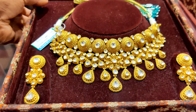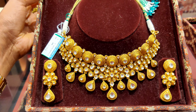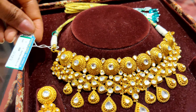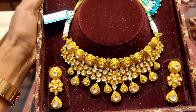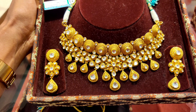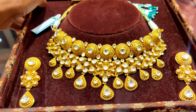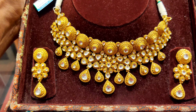The next choker necklace has a little stone diamond detail. This one is 112 grams so you can imagine the price, but it is very beautiful. It gives a very heavy look and it is good for investment.